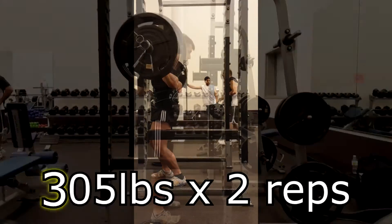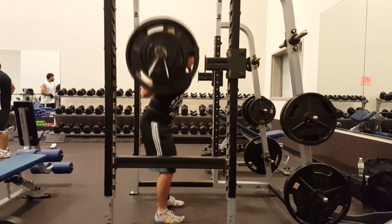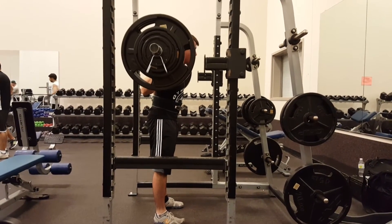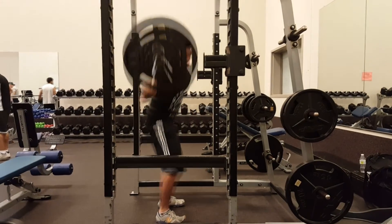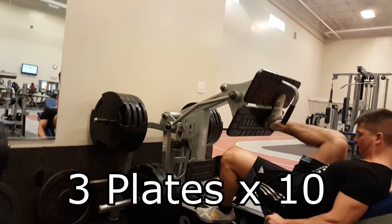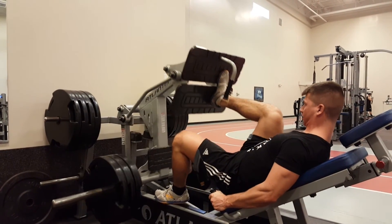I was supposed to hit 405 for a double and it just was not happening, so I lowered the weight down. Here is 305 pounds for a double. Basically I had to back off a lot because my back was not feeling very well, but I ended up getting a lot of really good accessories in. That's really all the footage I have for this week.